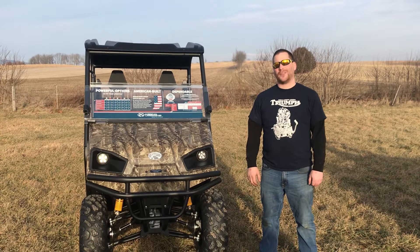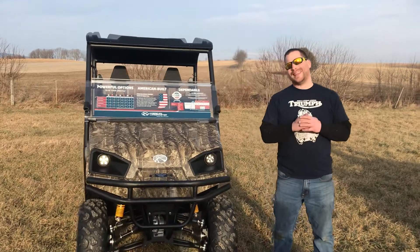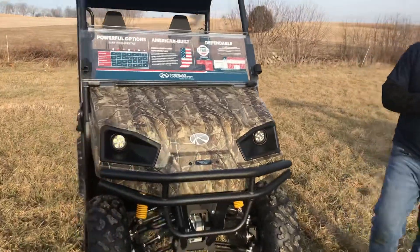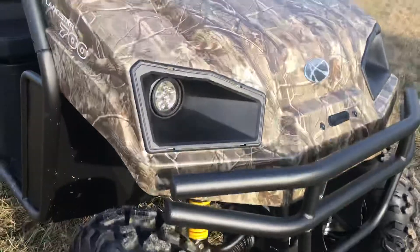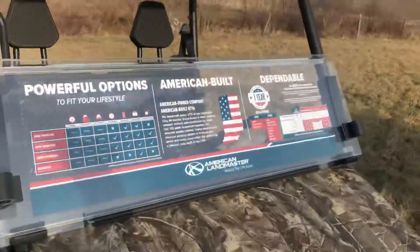Hello, this is Justin Kreps from Kreps Service Station in Spring Mills, Pennsylvania, and today we're talking about the American Landmaster Landstar 700. The Landstar 700 is American-made, it's built in Indiana.